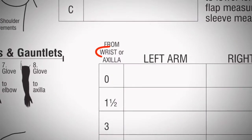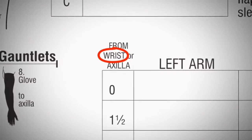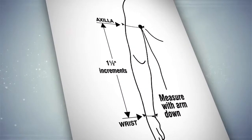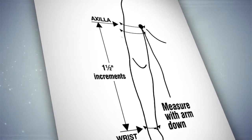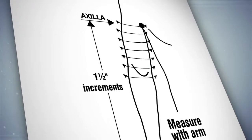Be sure to circle wrist or axilla on the measurement chart so we will know which end of the arm is at the top. For a half or partial length sleeve, simply begin where you want the sleeve to begin and end the measurements where you want the sleeve to end.